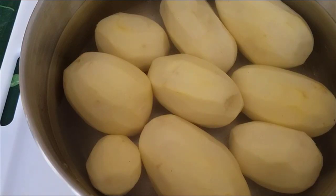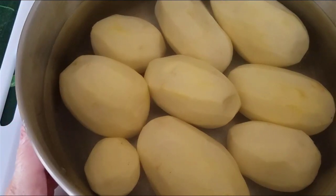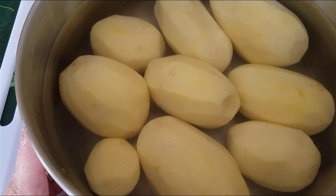Hello everyone. Today we are going to dehydrate sliced russet potatoes. I'm Rebecca from Simple Suburban Living.